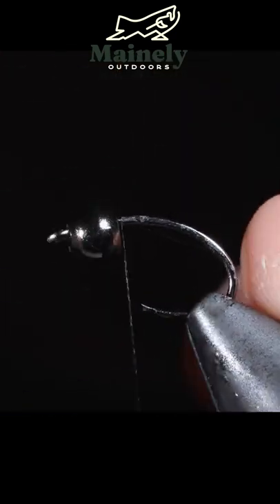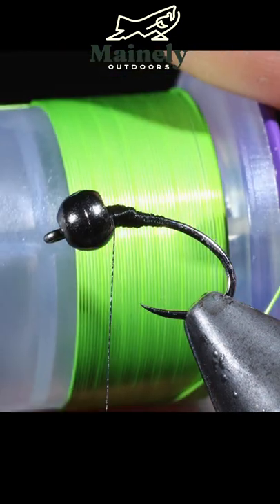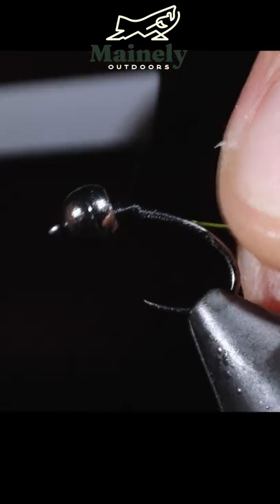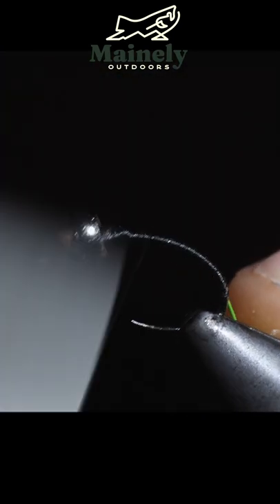We're going to grab some Vivas thread and attach that to our hook shank. We can then grab some brassy wire — this one is in chartreuse — and wrap that well into the bend of our hook. Once complete, we will wrap our thread back to the head of the fly.